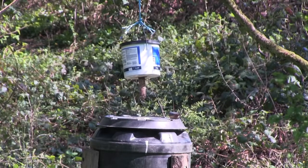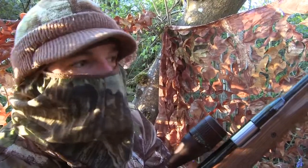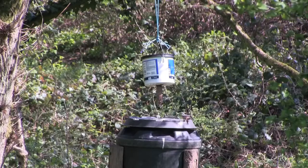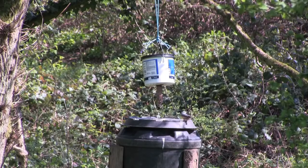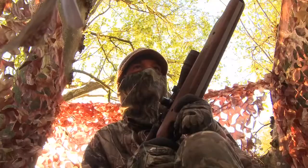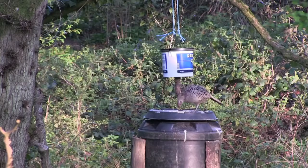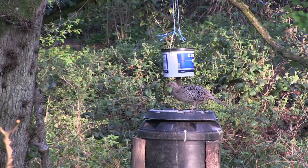This wood is absolutely teeming with wild birds and they're really munching their way through those peanuts I put out. We've just had a blackcap and a nuthatch fly in, which is really lovely to see. We're seeing plenty of birds at the feeder but still no squirrels. There's a pheasant up there now and it looks like that's going to be the last of my peanuts gone.